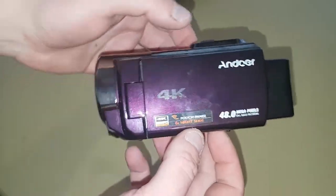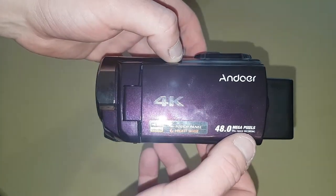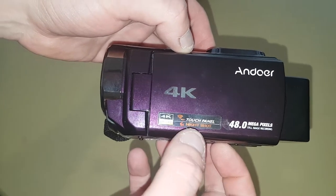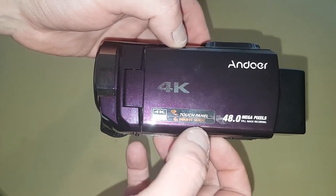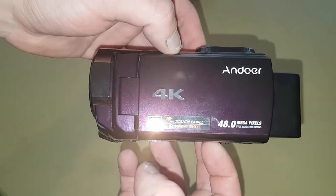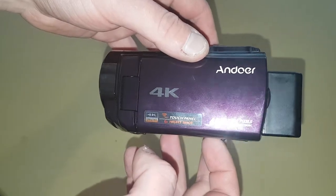This is the camcorder, as you can see — a 4K, supposed to be 48 megapixels still image recording, touch panel, night shot, supposed to be 4K Ultra HD. It says it's 4K Ultra HD, but it's not, as you'll see when I actually show you.